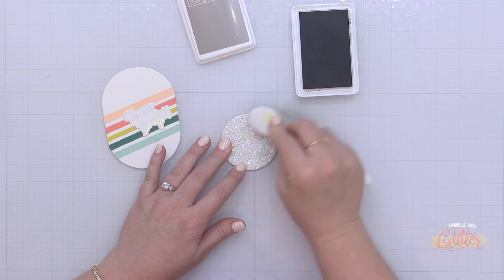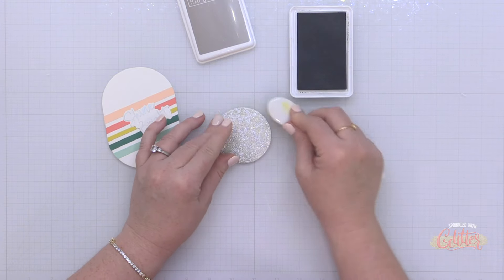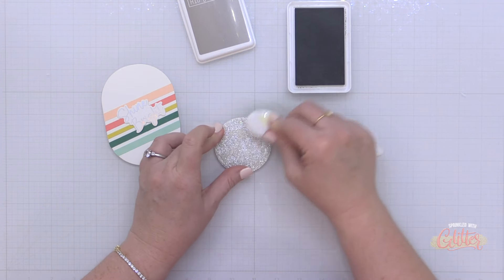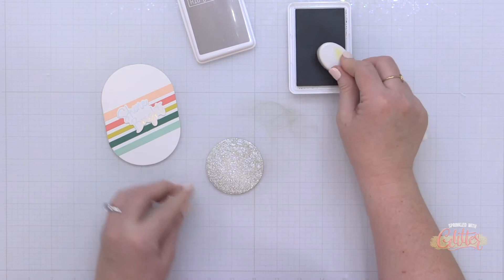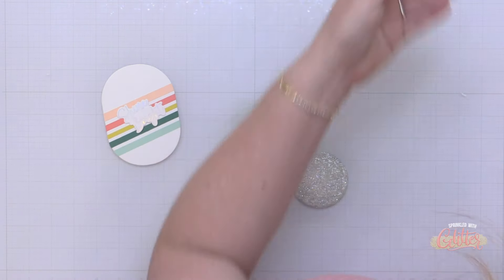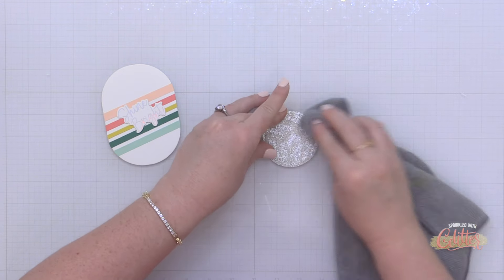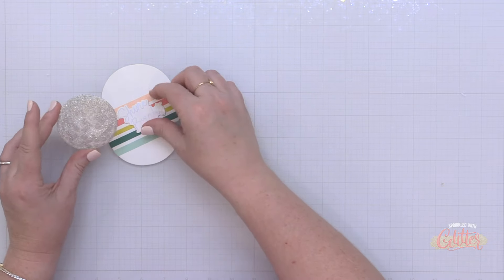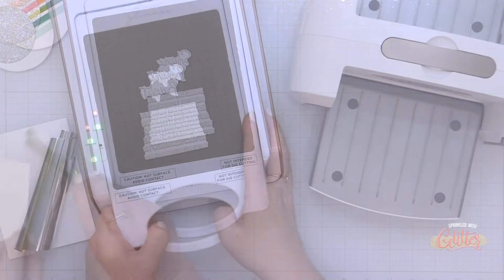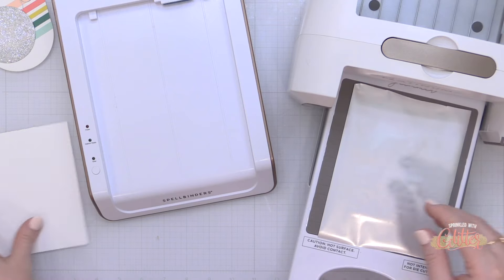I wanted to add a little contrast to the edge of the glitter disco ball, so I'm using some Mushroom ink from Concord & 9th and blending it around the edge. On a real disco ball, the front is the brightest part and you get shadowing as it wraps toward the back — I'm just recreating that look. It's a subtle effect, but it makes a difference in real life. I then wiped up my work surface and cleaned any excess ink off the glitter.